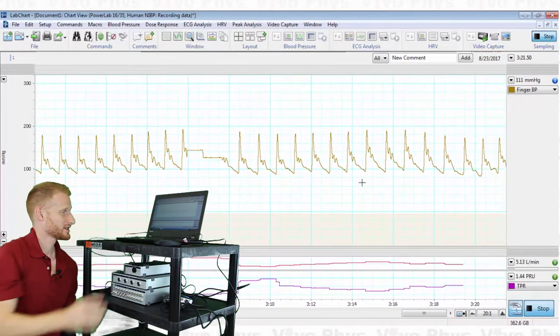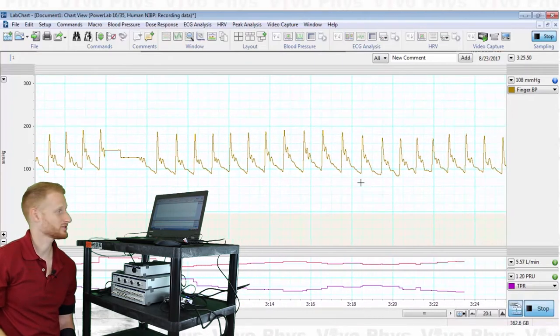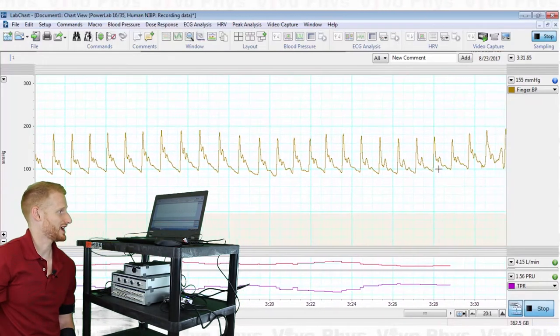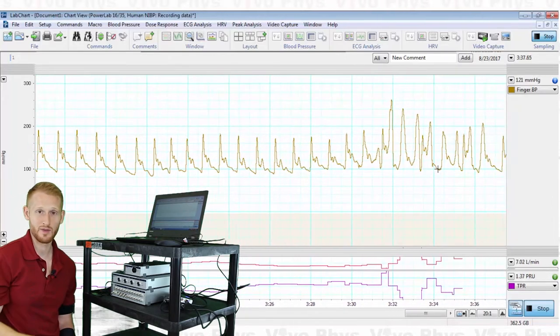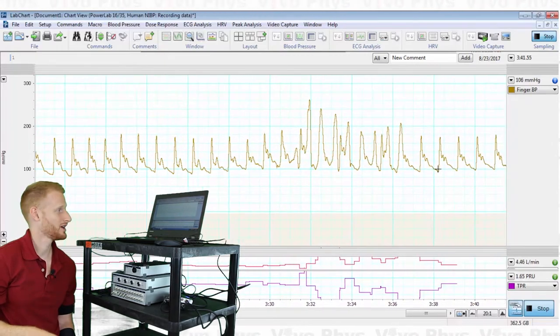You also want to make sure the person keeps their hand nice and still. If I wiggle my finger, you can see the waveforms go from a nice uniform shape to looking really jagged and irregular. That's bad data. Make sure the participant stays still so you can get quality data throughout the entire recording.